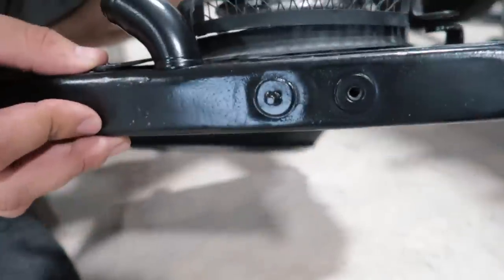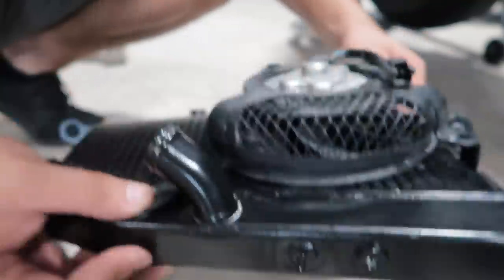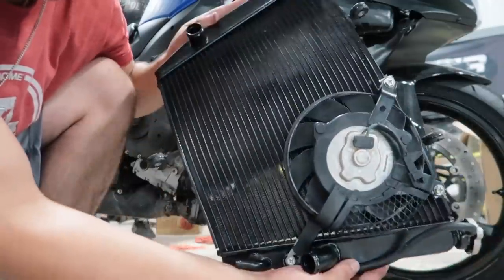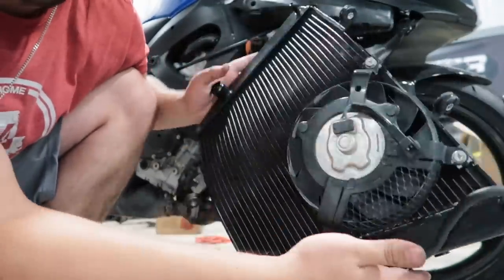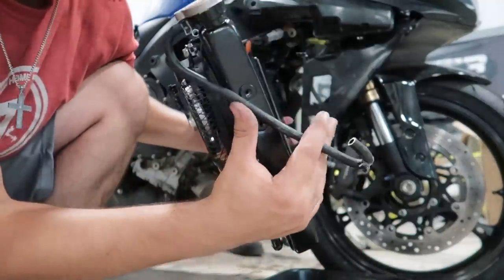Let's check the fitment on the new radiator. We don't even need the spacers on this one - it clears a lot better. You can see under there we've got plenty of space for it to clear. We got the new radiator fan mounted onto the new radiator, the radiator cap put on, all the rubber grommets put on at all the mounting locations - I think we're good to put it back in.